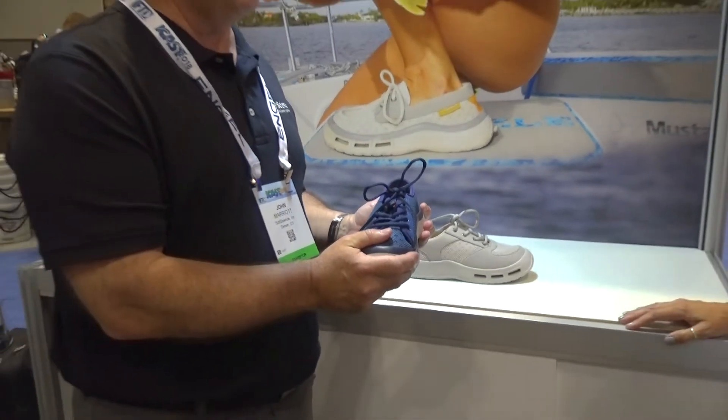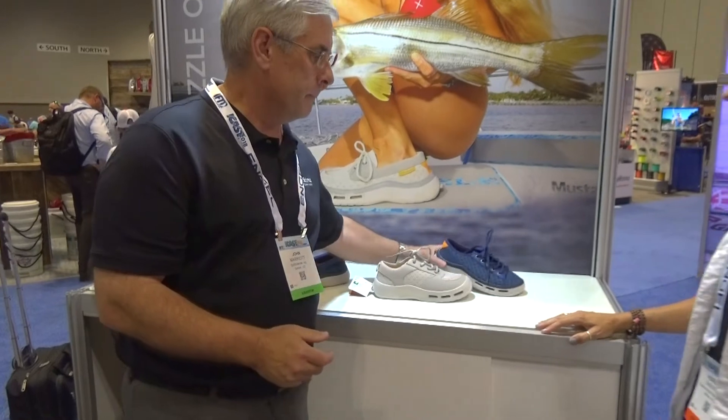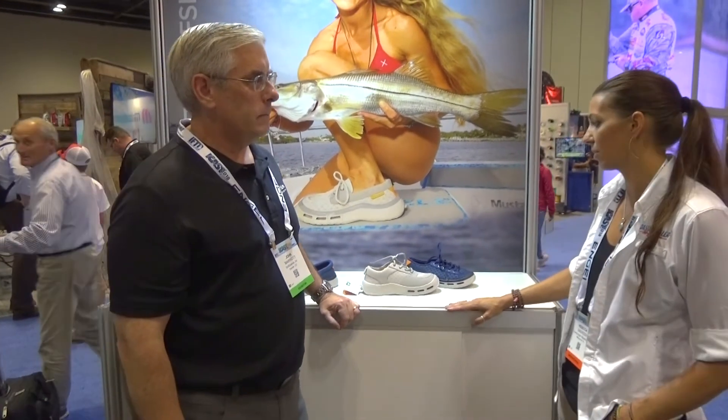So something for everybody. Well, thank you. We appreciate you taking the time to talk with us — it's a great product. We'd love to talk to you more. Thank you.